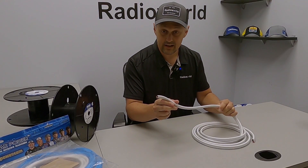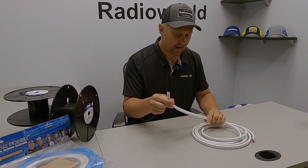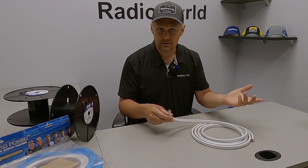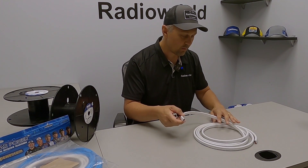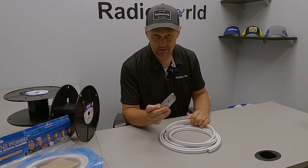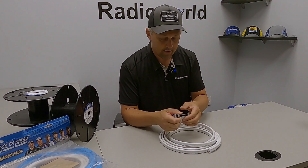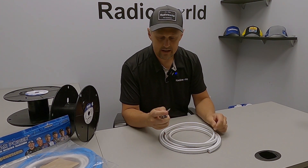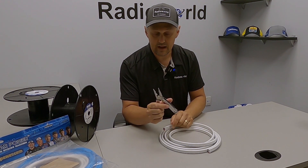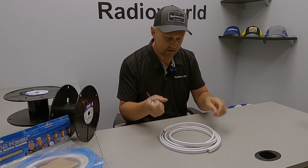I've got a length of 8 gauge wire here that I've cut off, and we're going to strip these back to expose the positive and negative leads to allow us to connect to a battery, fuse panel, whatever it might be. The tool I'm going to use for this is just a multi-tool. The main thing is the knife and then the pliers — those are the two portions of the tool that we're going to be using.